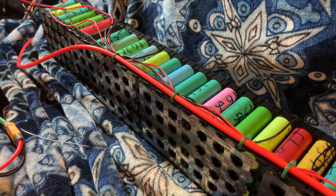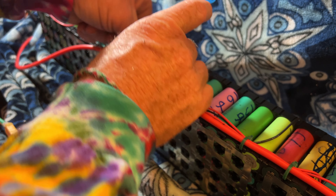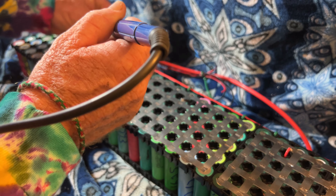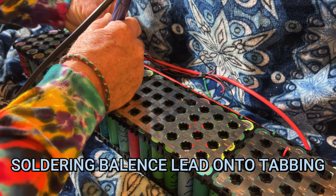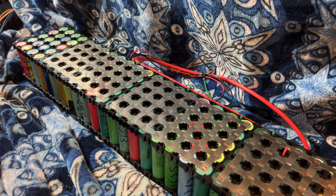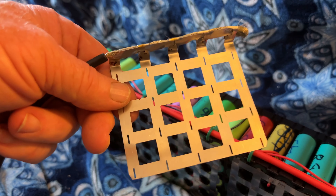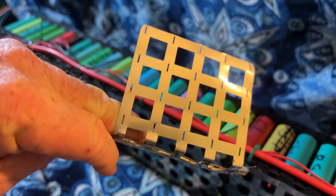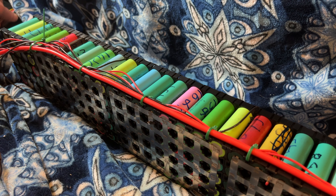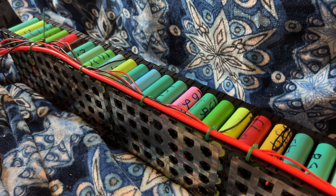If you don't set something on fire building one of these things, you missed a pretty good opportunity. That's about as far as I can go until I weld the piece on the other end, put the last balance lead on, connect it, and then wrap it.